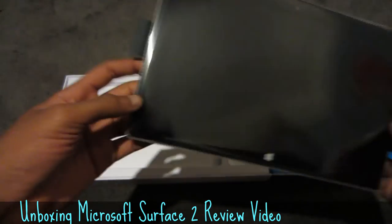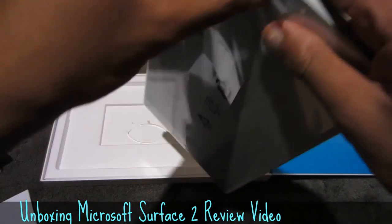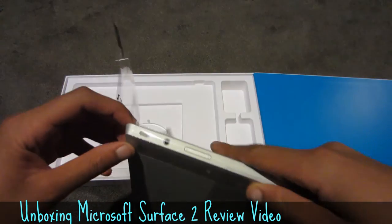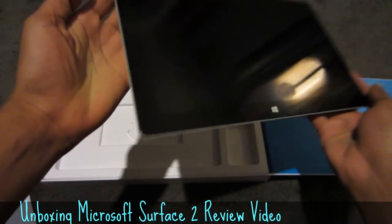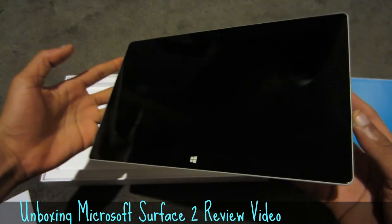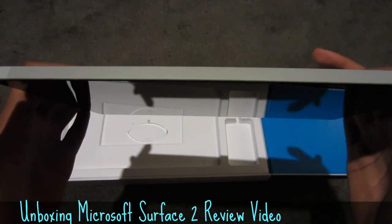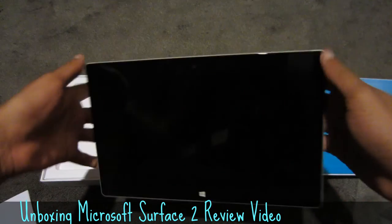Let's get to the actual product itself. It's all wrapped in plastic here — and it is finally exposed. This is the Surface. This actually feels a lot lighter — oh my goodness, it feels so premium.